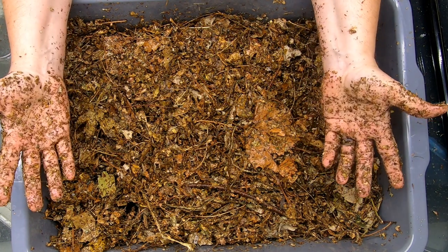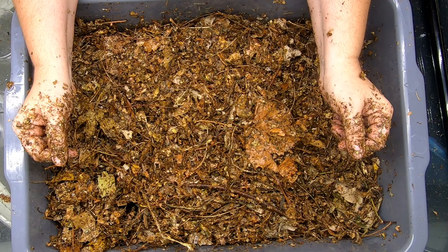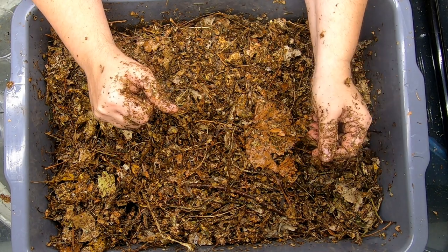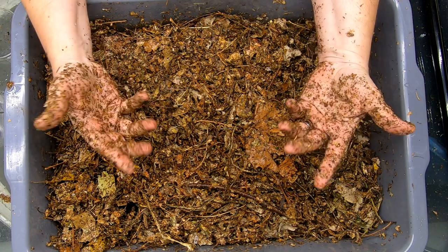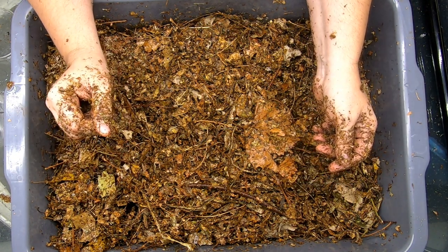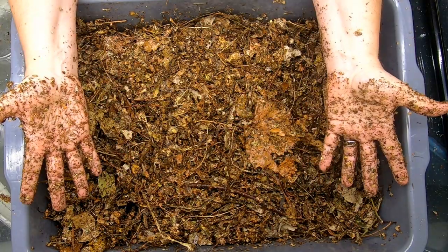All right, guys. This is the brand new start of this experiment. If you like it, give it a muddy thumbs up. And if you're not a member of my worm family, click that subscribe button. If you want to know what I'm doing when I'm doing it, ring that bell icon. Thanks for hanging out with me and my worms. Everybody, have a good day.